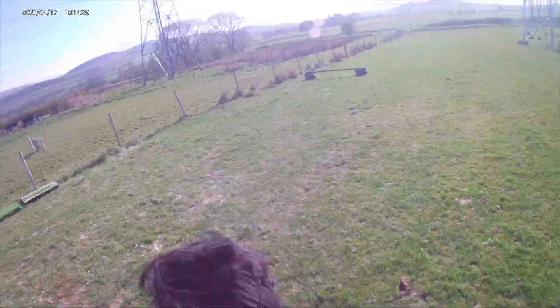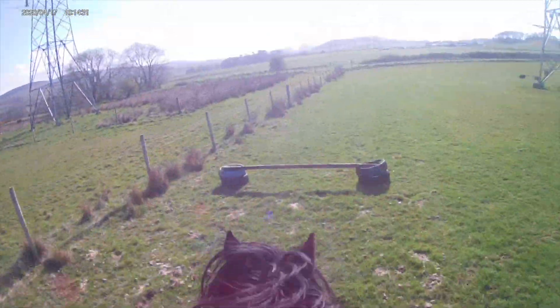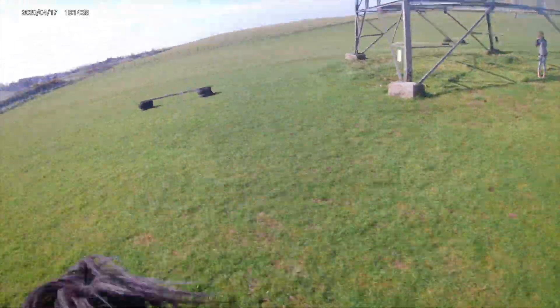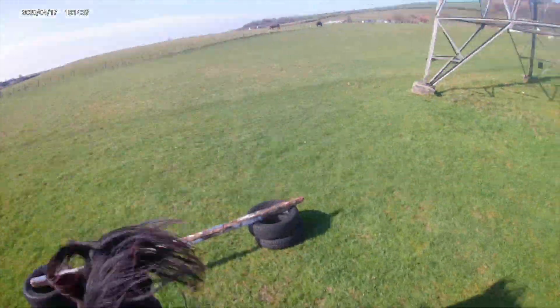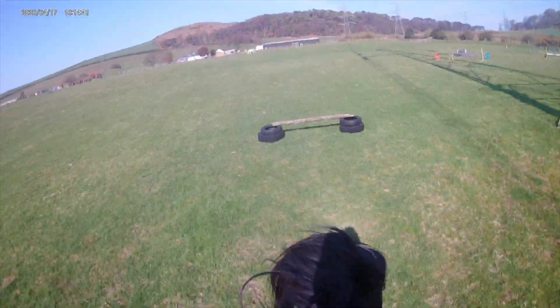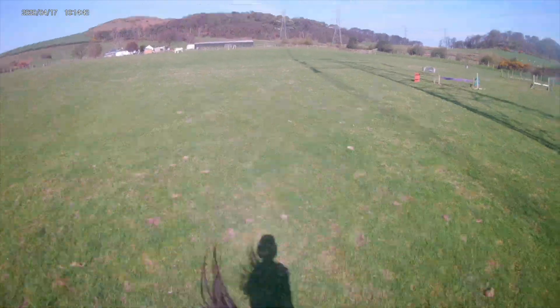Next I decided to do the three tyre jumps all together as a combination. I kind of brought him in quite badly to that but he did it okay, and then it was really tight after this one, but it was fine because they were small jumps so it wasn't as bad if you got the stride a bit wrong.